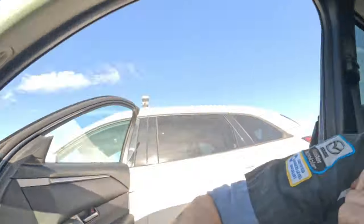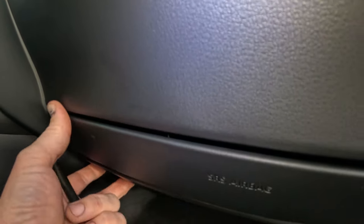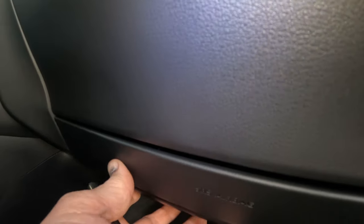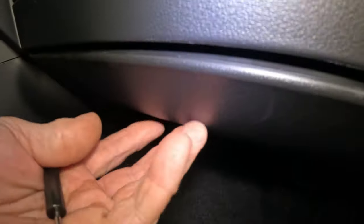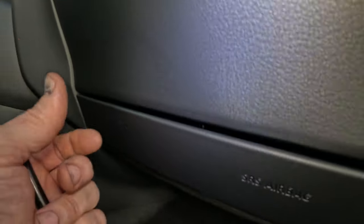The reason why it's like this is because there is a knee bolster airbag in here, so this can't come out on the bottom — it has to be attached. The airbag is actually down in here; it just says 'airbag' right there. But there's got to be a better way. So let's see what the CX-90 has to offer.